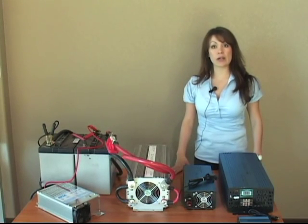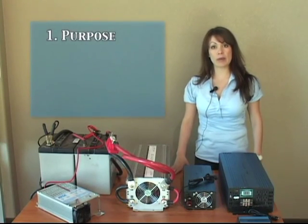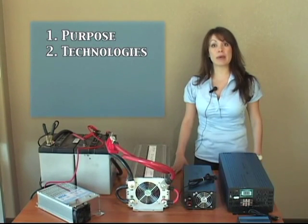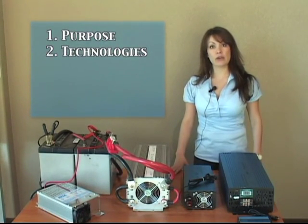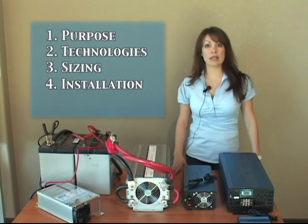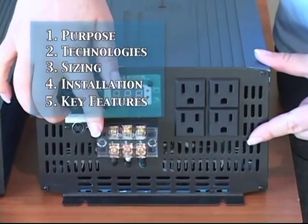Over the next few minutes, I would like to talk about power inverters and their benefits. First, I'm going to talk about the purpose of a power inverter. Second, the different power inverter technologies. Third, sizing the proper inverter. Fourth, the installation of inverters. And fifth, we'll go over some key features of power inverters.